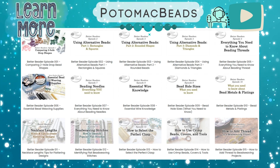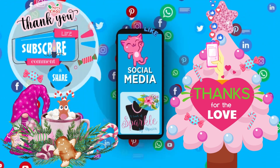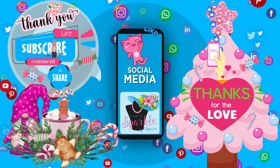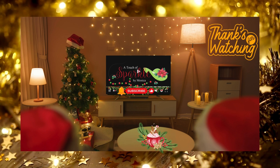If you like this video please give me a thumbs up and share it with any jewelry-making friends interested in these supplies from Potomac Beads. If you haven't already, please subscribe to my channel. As always, thank you so much for watching — have a sparkling Christmas y'all, bye!